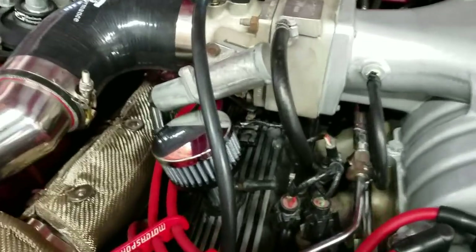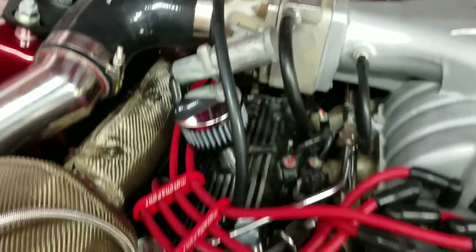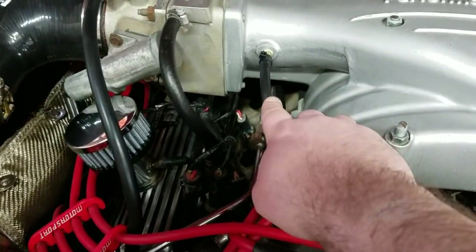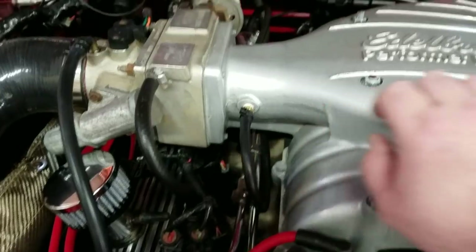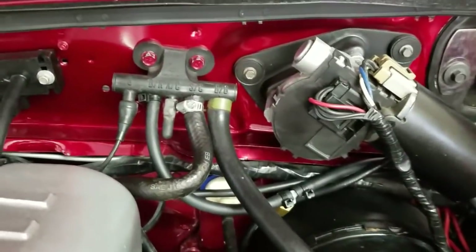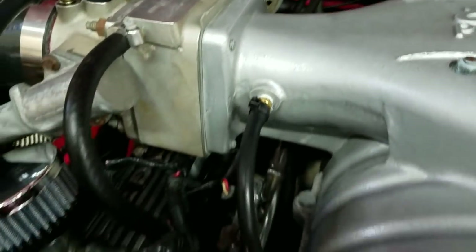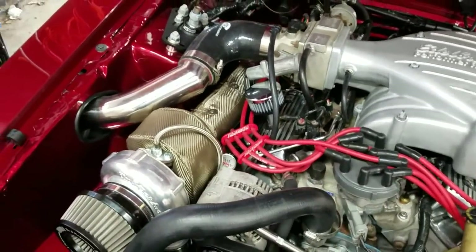Now we've got this boost line right here that runs down to the wastegate. And this is our new MAP sensor line, just running straight to there. And of course, using the factory vacuum cap there to block off the open port.